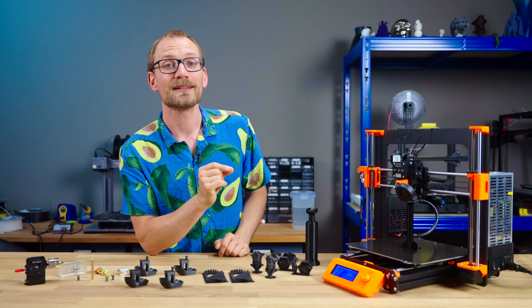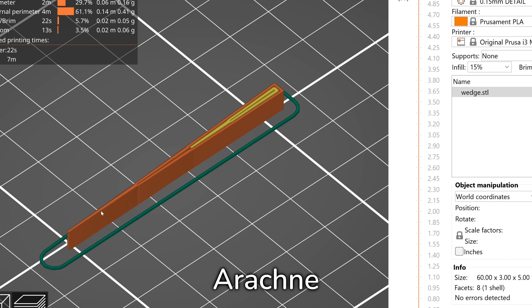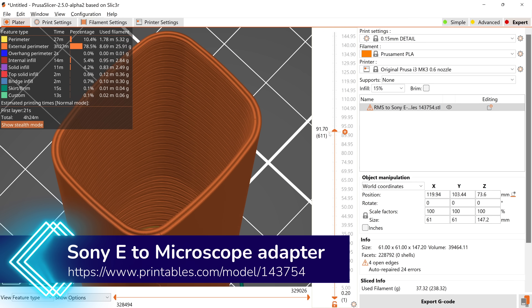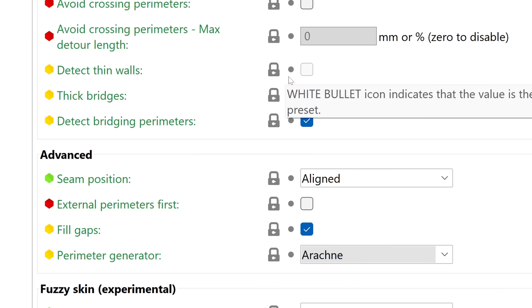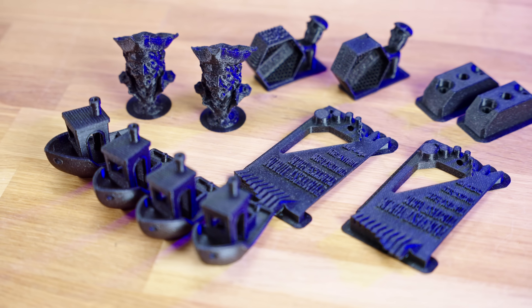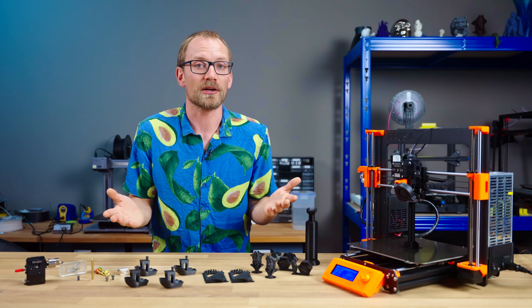What Arachne does is instead of printing perimeters at a fixed extrusion width, it continuously varies that width while printing. This is especially visible on features that are between one and three times the extrusion width. There's no more option to enable Detect Thin Lines because it's always sort of doing that, but cleaner. In practice, a lot of details that previously wouldn't print at all or wouldn't print nicely are now just an absolute non-issue.